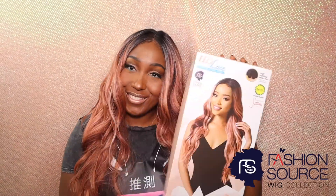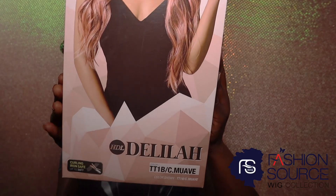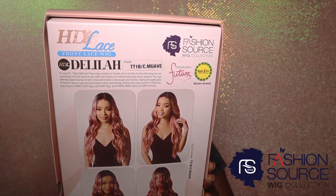Here's how to install Delilah. The HDL Delilah comes inside a box, and here's just how it looks. The back tells you all you need to know on how to take care of her — instructions included.